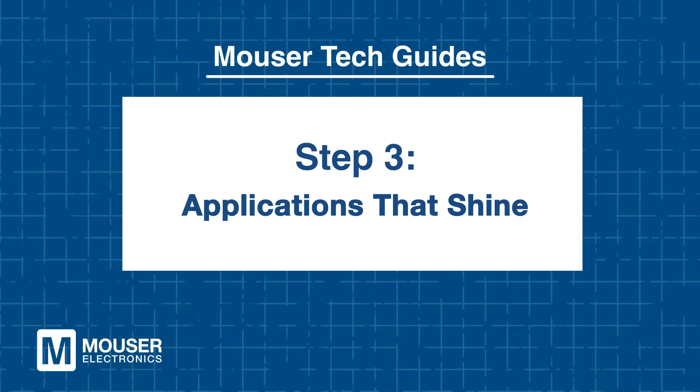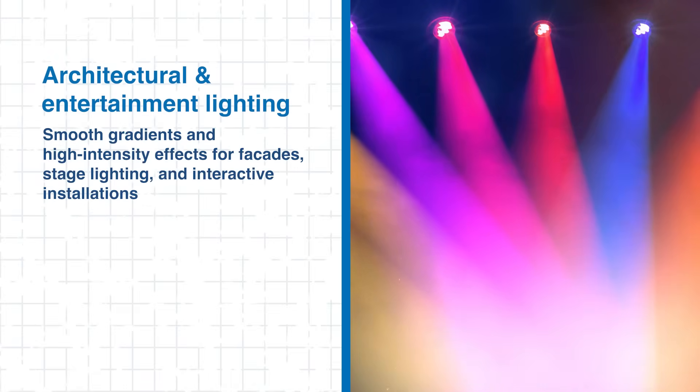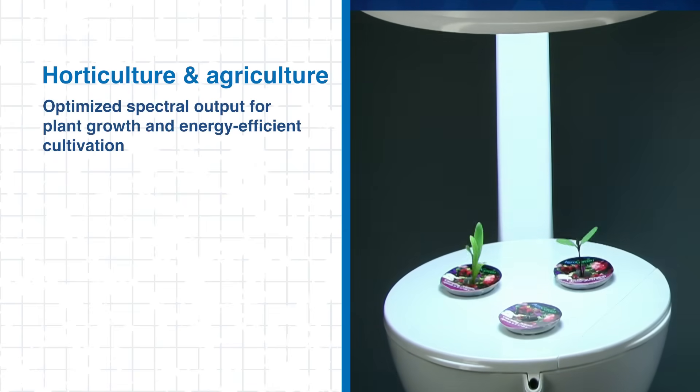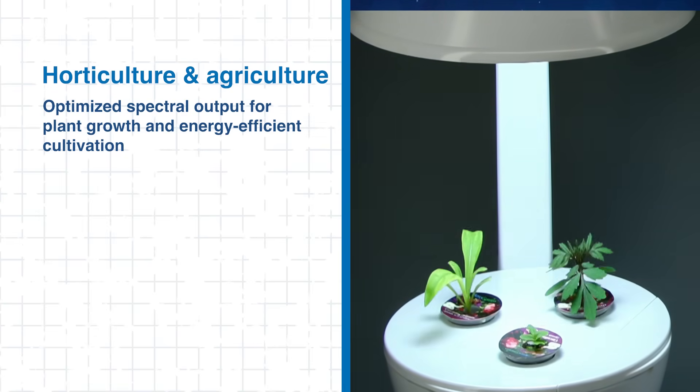Step 3: Applications that shine. Lumaled Color LEDs are engineered for versatility and high performance across a wide range of applications. In architectural and entertainment lighting, they deliver smooth gradients and high-intensity effects for facades, stage lighting, and interactive installations. In horticulture and agriculture, their optimized spectral output supports plant growth while maintaining energy efficiency.